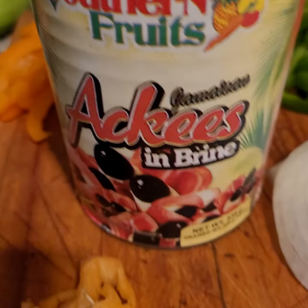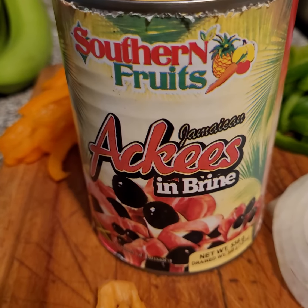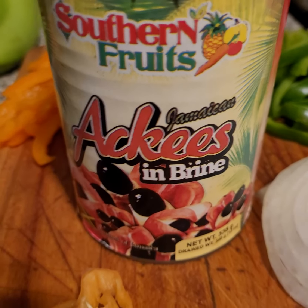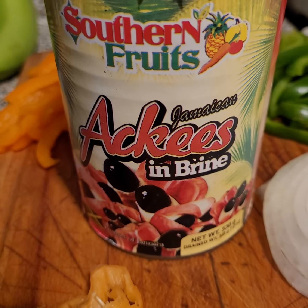What up, peeps. I'm trying this ackee out for the first time — I figured I'd do a review on it because I couldn't find any on YouTube. Check out the name: Southern Fruits.